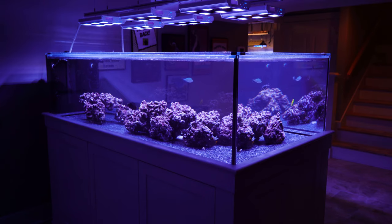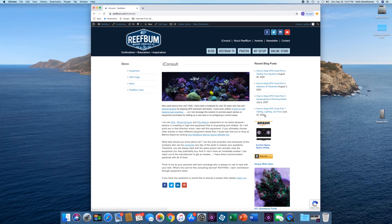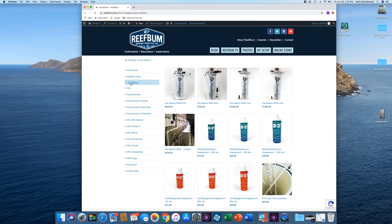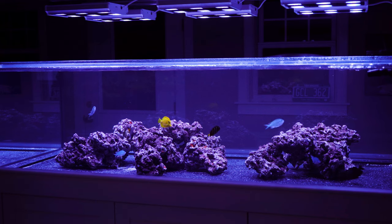One last thing: if you need help with a new tank build, including help designing a custom aquarium or reconfiguring your current setup, feel free to reach out to me — I'll put a link in the video description below. And if you're looking to add some equipment, I do sell GHL, Pax Bellum, and Royal Exclusive products, including Dreamboxes, which is the equipment I use and recommend. I'll put a link in the video description below.